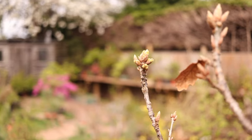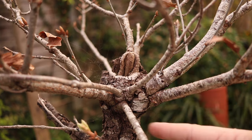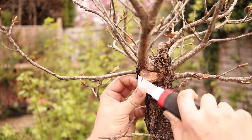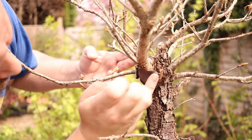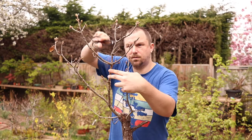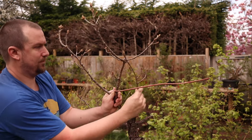This oak bonsai hasn't been repotted for at least four years, so now is the perfect time to repot it. First though, I want to set the branch structure because I can see some structural issues starting to develop where numerous branches are emerging from the same level. I select a trunk line and remove all branches that are starting to contribute to structural issues, namely inverse taper of the trunk. I'm also using some wire to introduce movement into the trunk line that I've selected and to position branches into favourable locations.